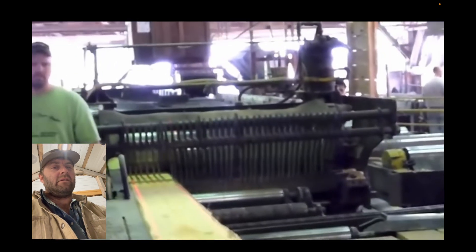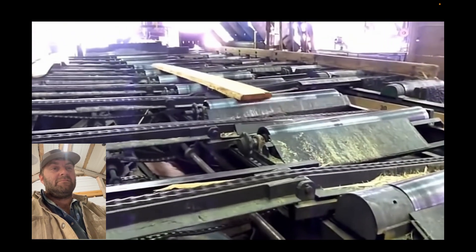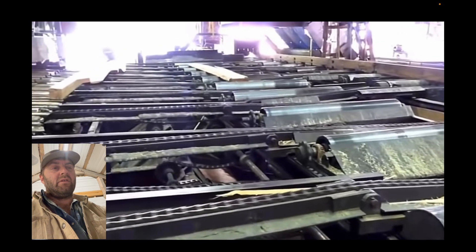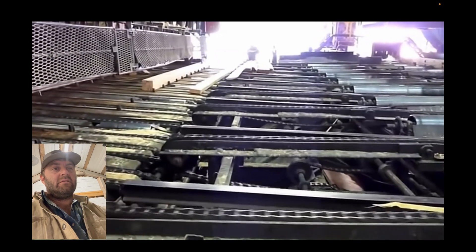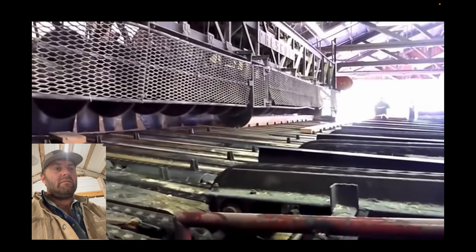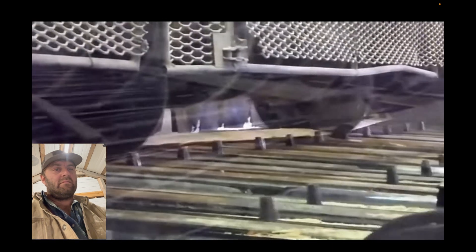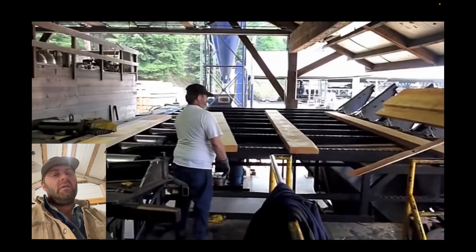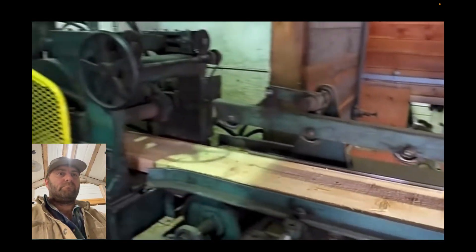Looks like they're aging it right there. That's a big edger. Now this is going to go onto a conveyor and they're going to cut it to size with two blades — they're cutting it.